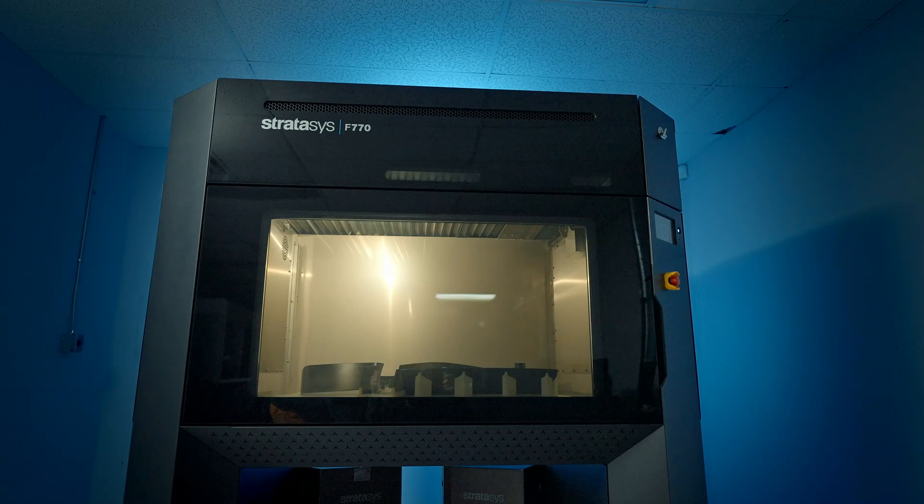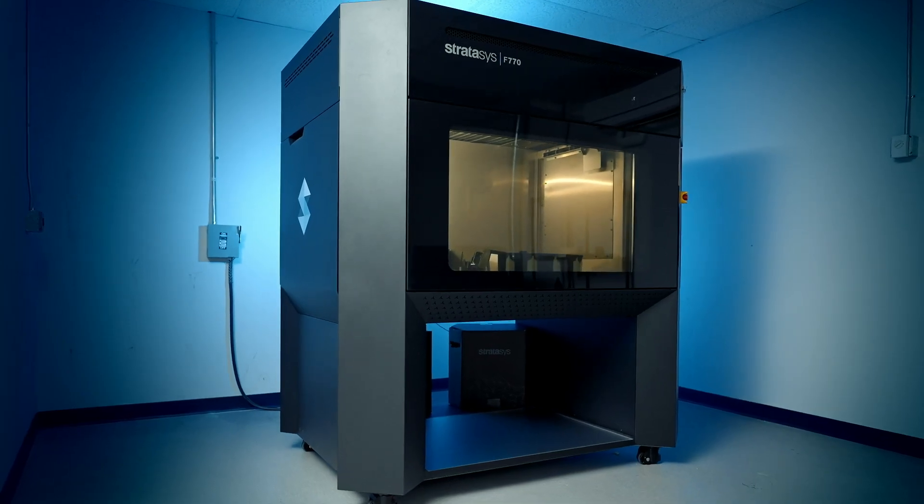3D printing allows us to move much quicker and much more efficiently, and that's key here. We like to work with Stratasys because we know we're always going to get a good quality product. We know we're not going to have issues with the printers — once they show up, they're going to work.